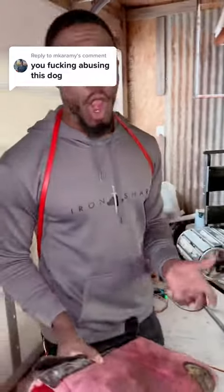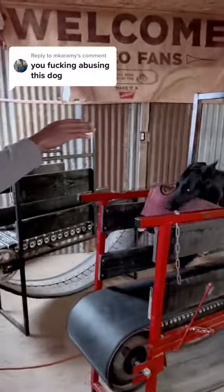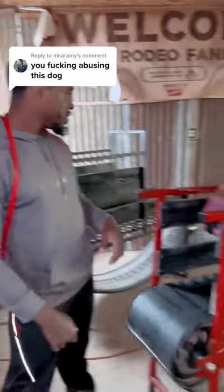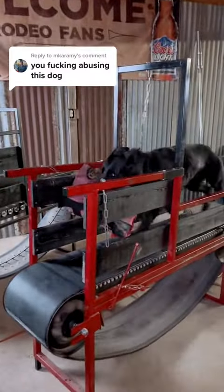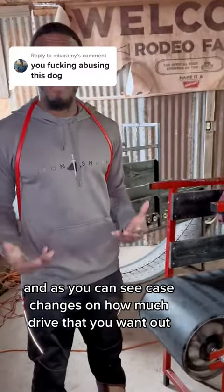And it's awful when they get their reward — it'll fly off the back of it. And as you can see, her pace changes on how much drive that you want.